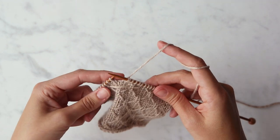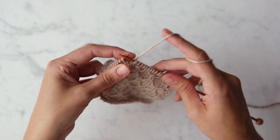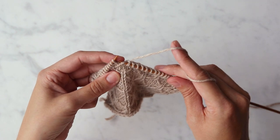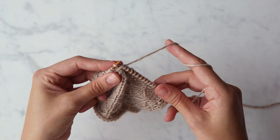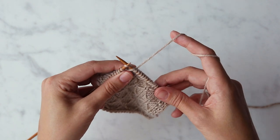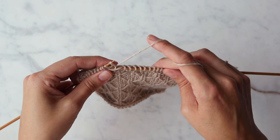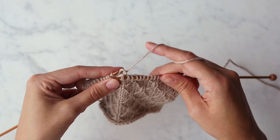To K1 ULS, all you do is take the tip of your right needle under the loose strand, and then insert it into the next stitch on your left needle. Knit this stitch, and when you're pulling the stitch through, be sure to bring it back under that loose strand.